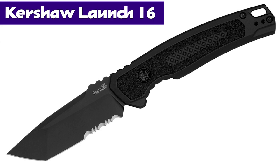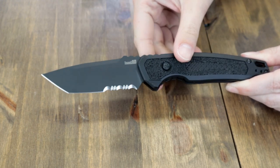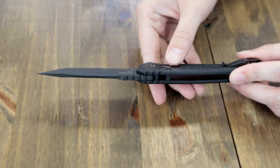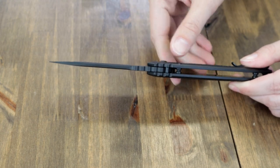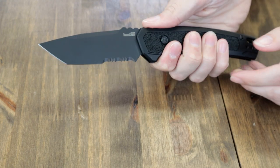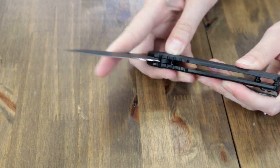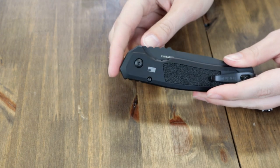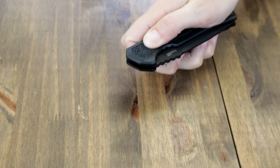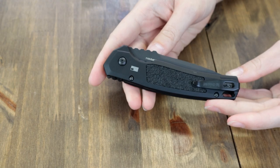The new Kershaw Launch 16. So a very short cool-down period between the 15 and 16, but we're not complaining. This auto is 8.35 inches overall with a 3.45 inch Tanto CPM M4 steel blade with partial serrations, black Cerakote finish, 0.16 inch thickness, and oversized jimping. Handles are black anodized aluminum with Track Tech inserts and finger choil for extra security. Also has a reversible deep-carry pocket clip and lanyard hole. Made in the USA. The blade is deployed with a low-profile push button and disengaged with the same button. Get the new Kershaw Launch 16 for only $148.85 from AtlanticKnife.com.